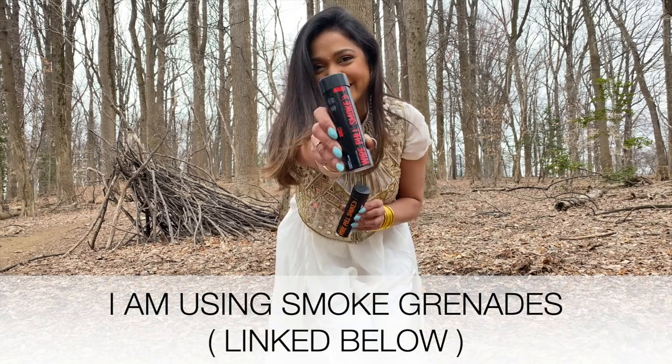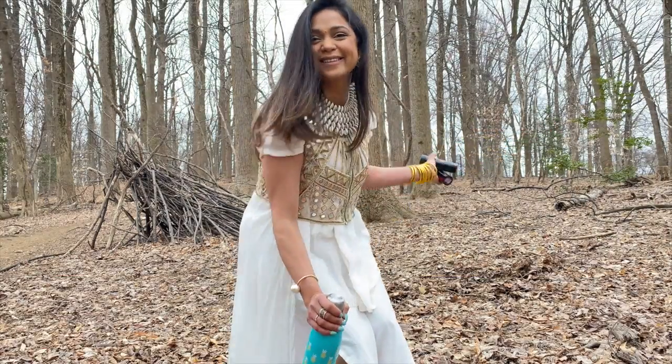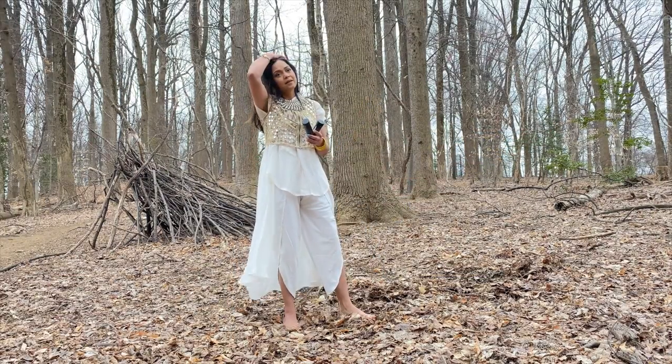I've tried both smoke cakes and smoke grenades, and grenades have the most dense effect. Whatever you use, just do it outdoors and always have water handy.